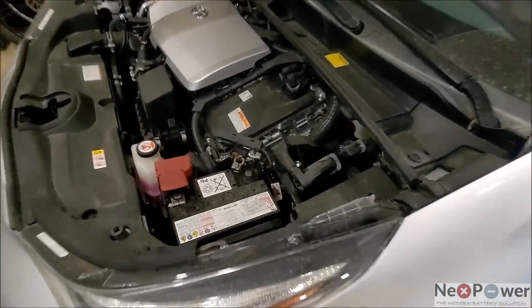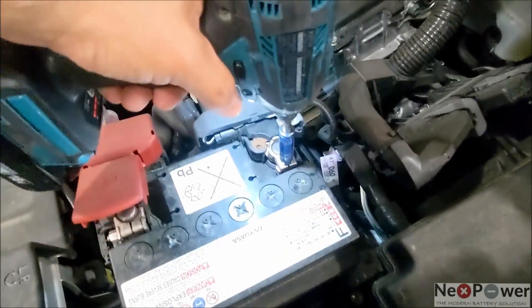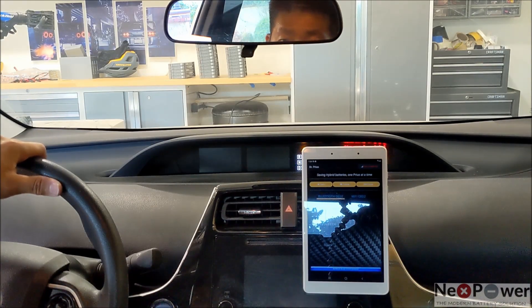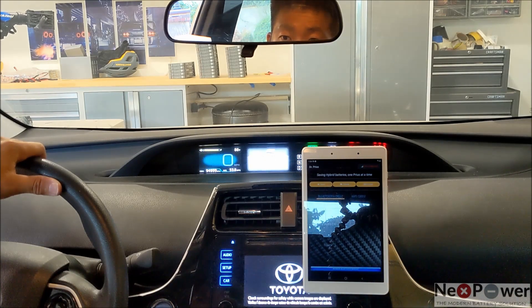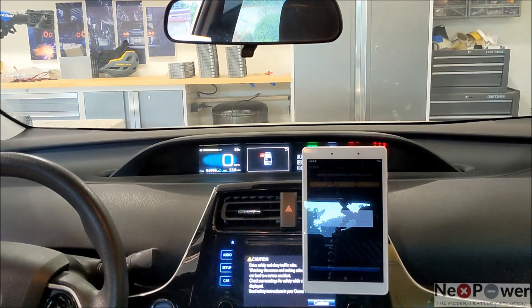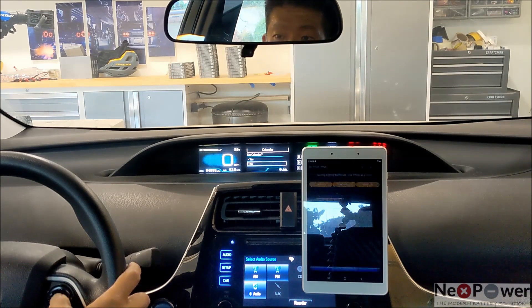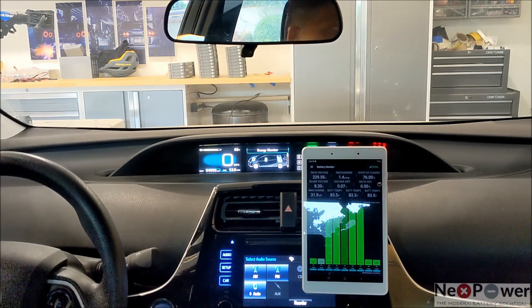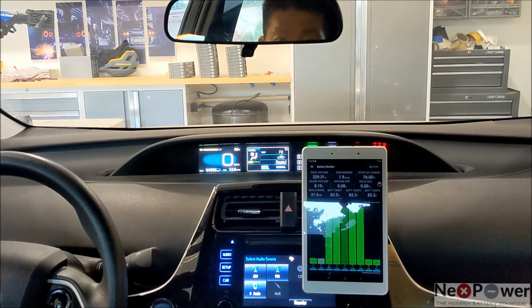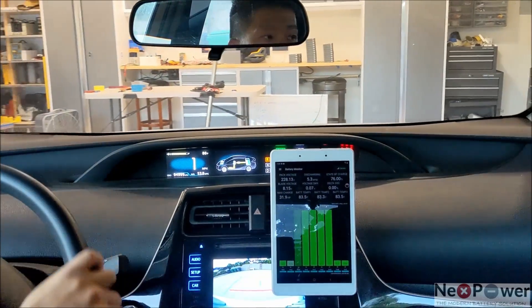The last step is to connect the 12V battery. Moment of truth. Let's go for a drive.